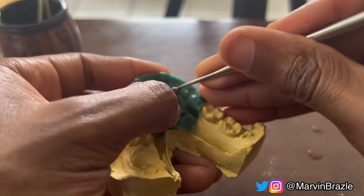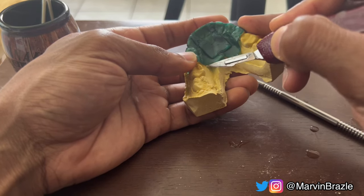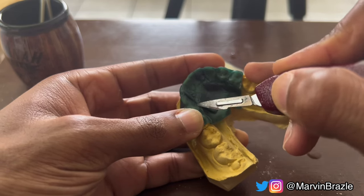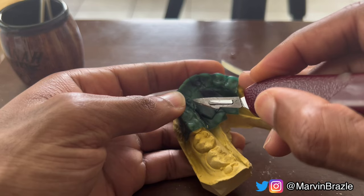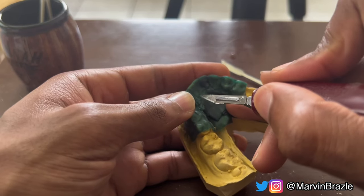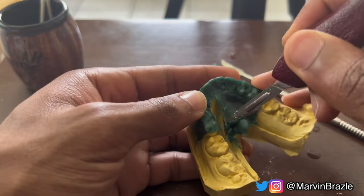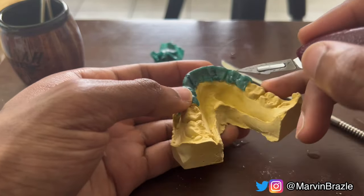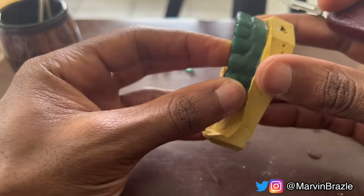After you define the gum line really well, you're ready to start cutting away all that excess wax. You're going to go around the gum line and try to cut. Sometimes your wax can be kind of sticky and annoying to cut — make sure your blade is sharp. You can get these exacto knives from Walmart, the dollar store, Michael's, any arts and craft place. Go gently and slowly because you don't want to rip your wax and have to start from scratch. Do the same thing in the front — there will be some rough spots that need touching up, but that's fine.